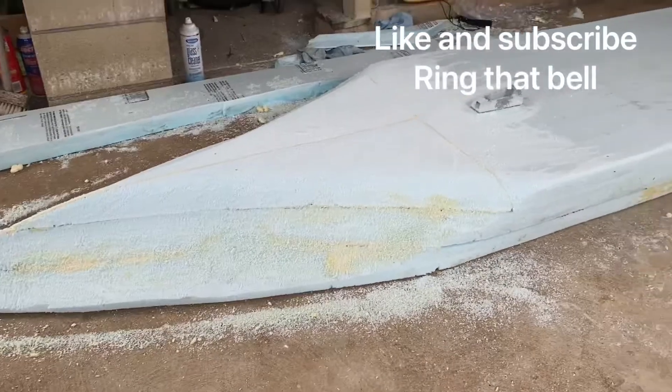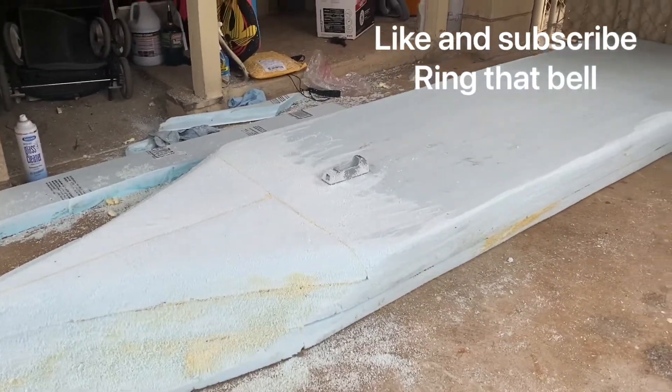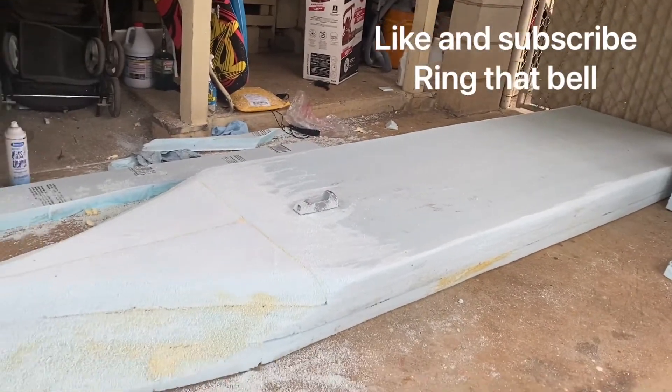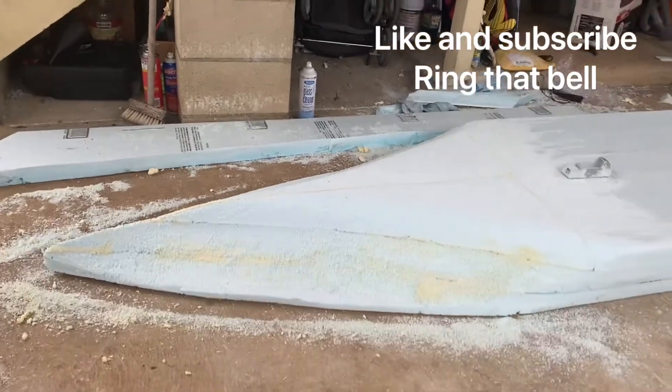I've got some inside work to do, and then we're going to take it down and try to float it and see how she floats. Stay tuned for that one.